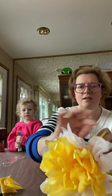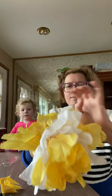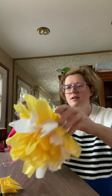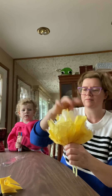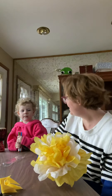Now it should look like this with two layers up. To finish the flower I'm going to pull that final layer up over everything else, and then I'm going to shape it a little bit — and then I have my tissue paper flower! Say bye, Alice. Bye!